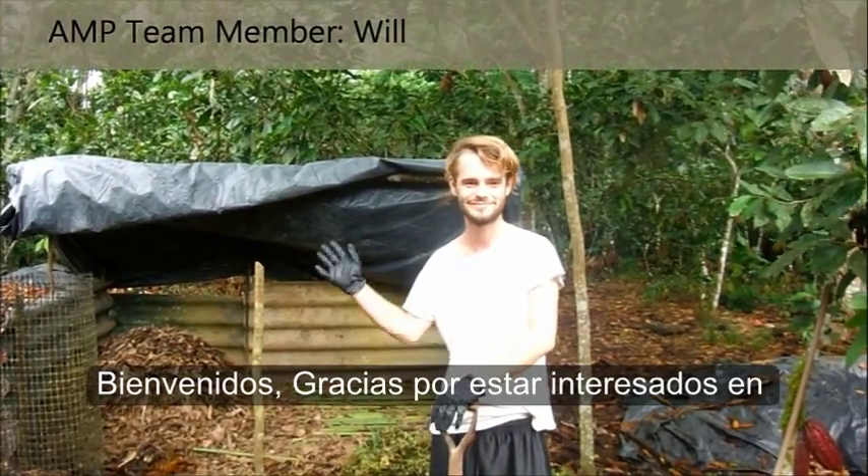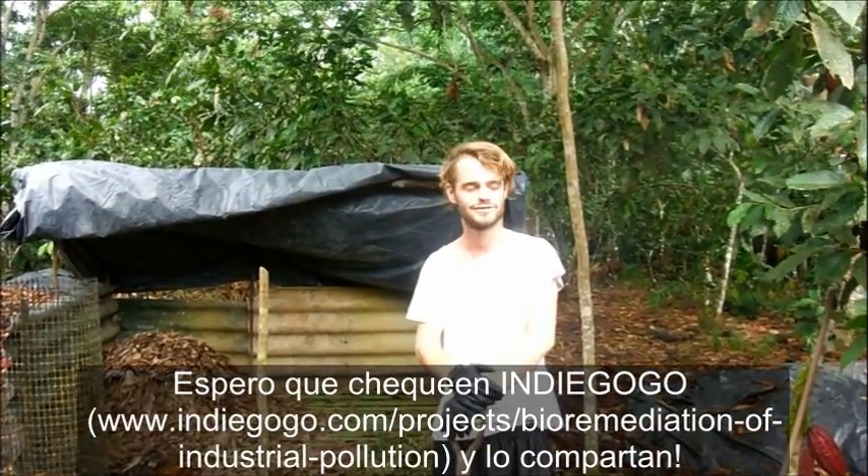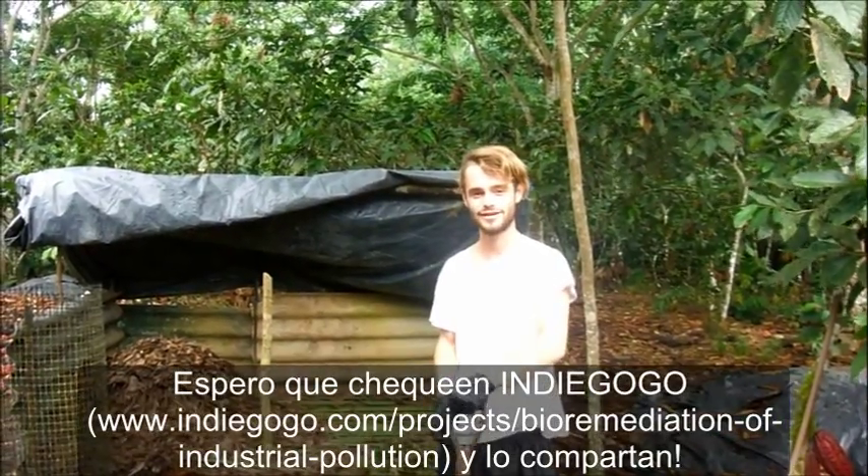Hello. Welcome. Thanks for your interest in the Amazon Micro Renewal Project. Hopefully you've checked out our Indiegogo and shared it, if not donated.